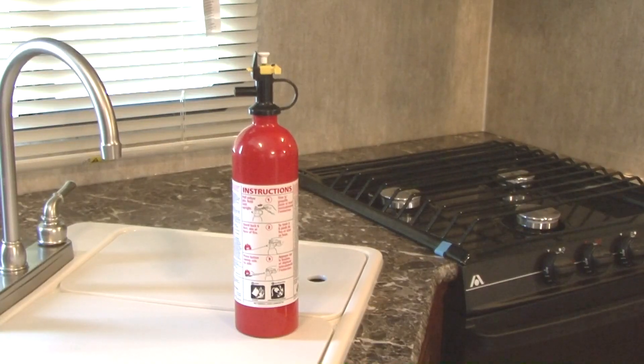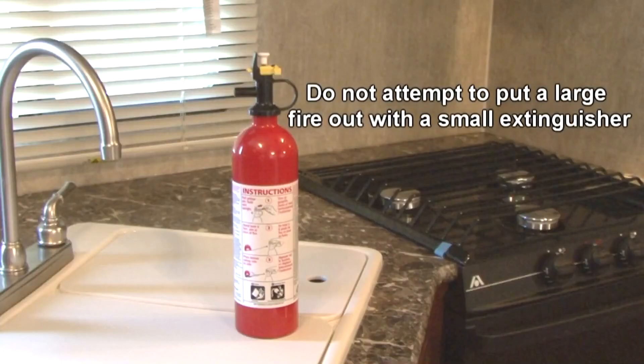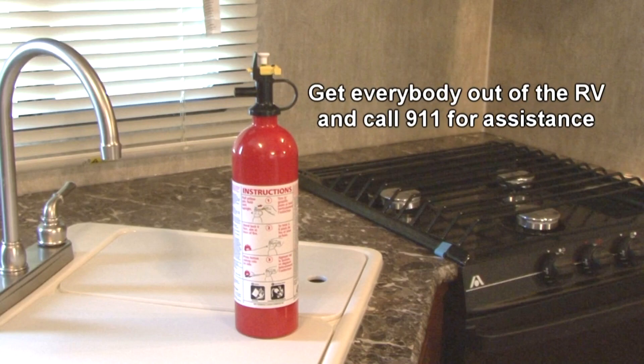Inspect the fire extinguisher before you leave on a camping trip to make sure it's fully charged. Never attempt to put out a large fire with a small fire extinguisher. Get everybody out of the RV safely and dial 911 for assistance.